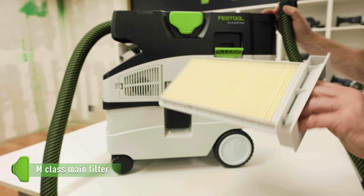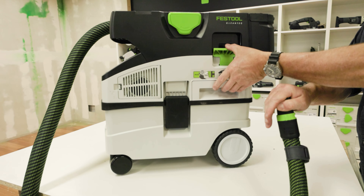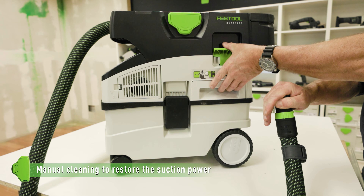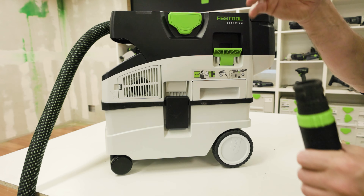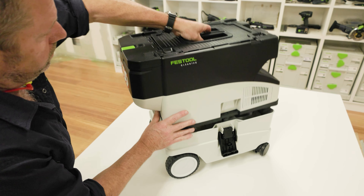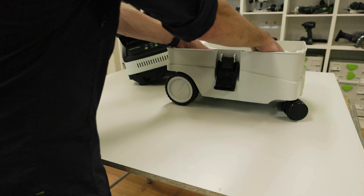The flat filter manual cleaning function and breathable bags keep the suction consistent all the way through to 95 percent capacity.